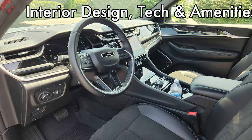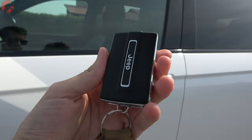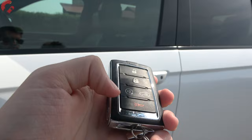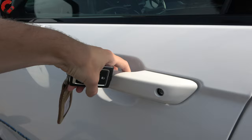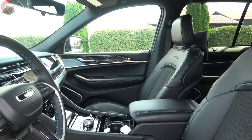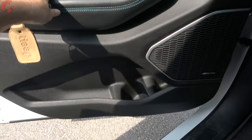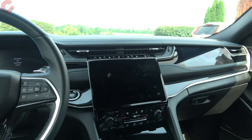Every Grand Cherokee comes standard with a smart entry system. The brand's newest key fob feels great in hand, and we have remote start on board — just grab behind the handle and it unlocks the door. We're in aero mode from highway driving, so the step-in height is very easy. There's a lot of technology and things to discuss inside this cabin.